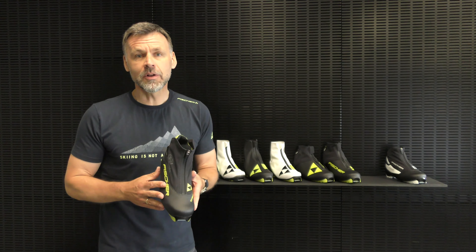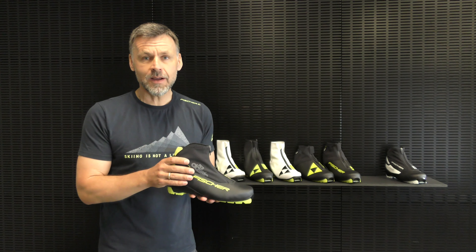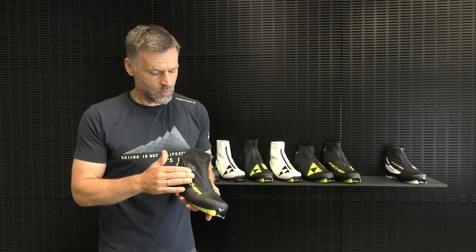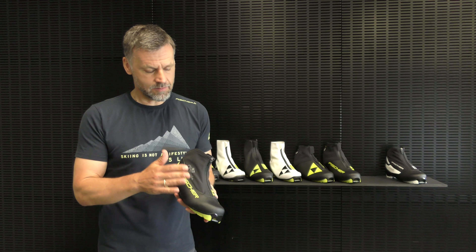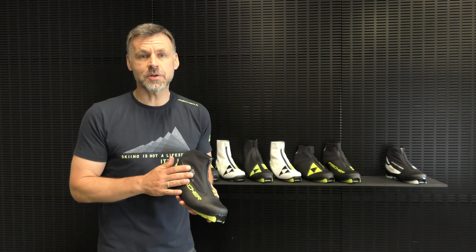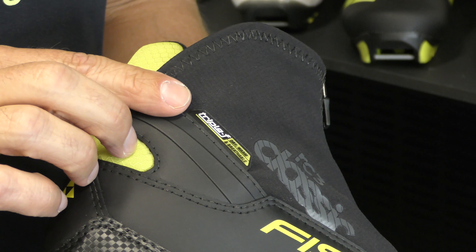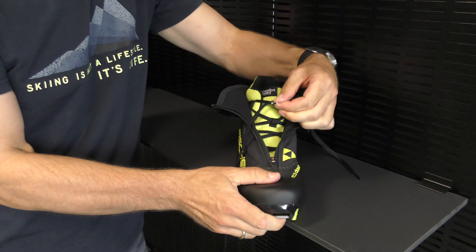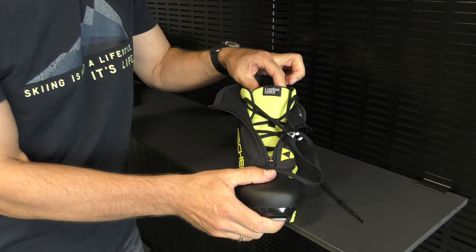It's a very comfortable boot, so a little bit more wider fit. It has a mid-cut inner boot, so this enhances the stability in the heel area. This boot already has a membrane lace cover, which means good protection against moisture from the outside, breathable, so you have dry feet. It already has a speed lock lacing, so it's very easy to access the boot and to tighten it for a snug fit.